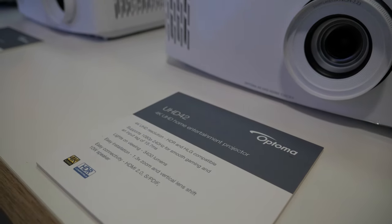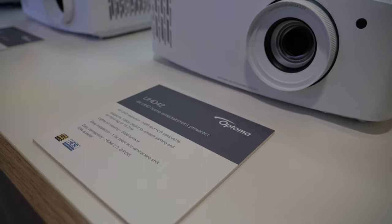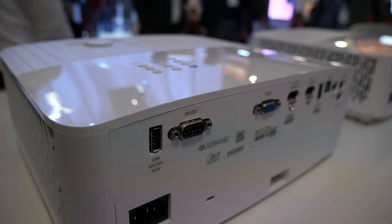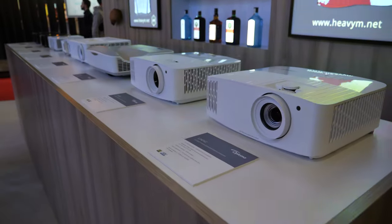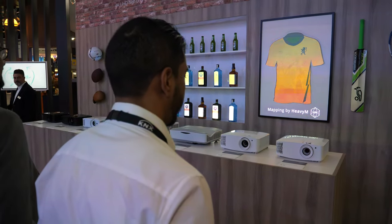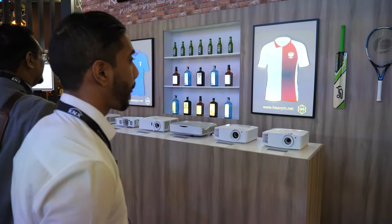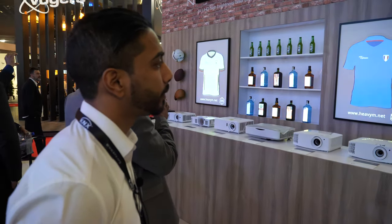The 1.3x zoom means a bigger throw for a bigger image. These are probably attractive prices for the consumer market. The UHD30 is going to be around €1,000 including VAT, and the UHD42 will be around €1,300 including VAT. The 240Hz also comes with low latency — it's just under 16 milliseconds.